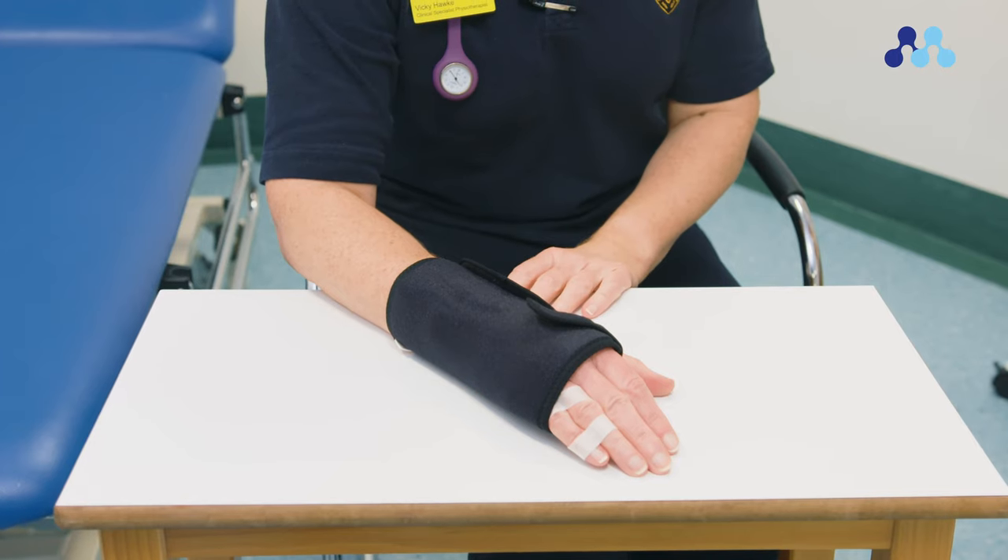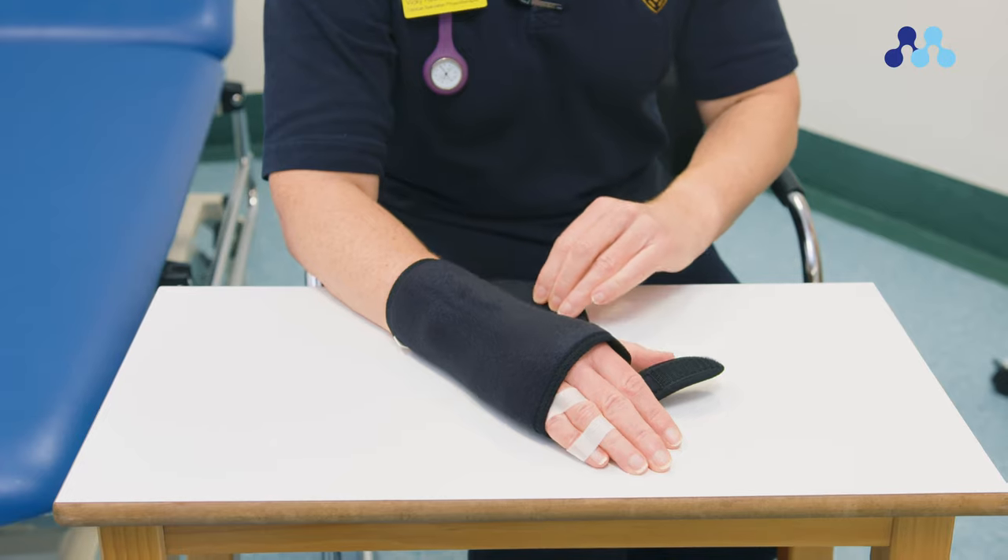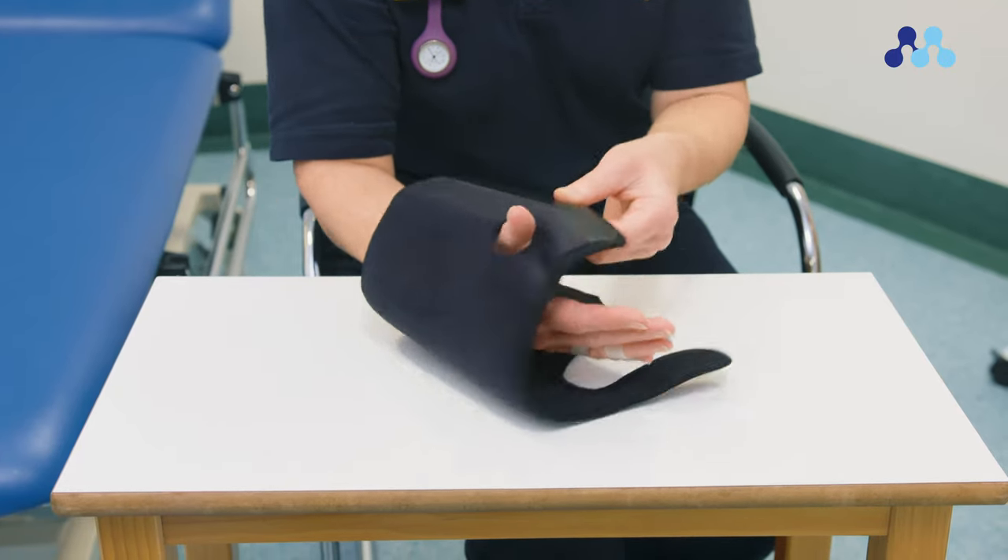We encourage 72 hours of relative rest of the affected area. You will need to remove your wrist splint for the exercises, but leave your strap in place. With these exercises, you should feel a stretching sensation, but do not push into pain. For each of them, perform five to ten repetitions, three to five times throughout the day within comfort levels. Progress in the number of repetitions as tolerated.